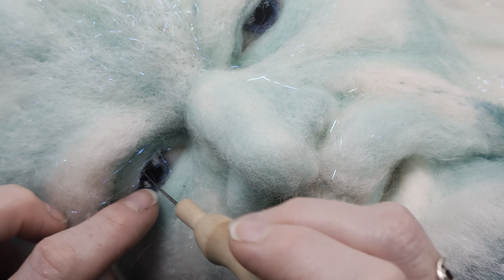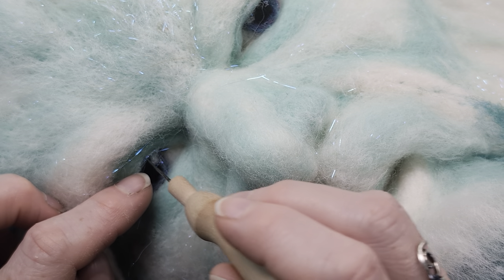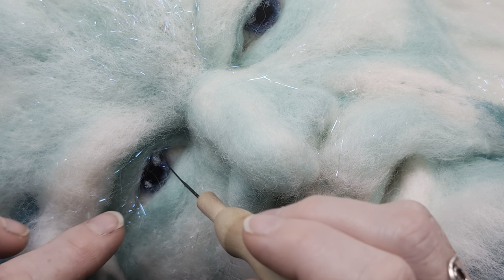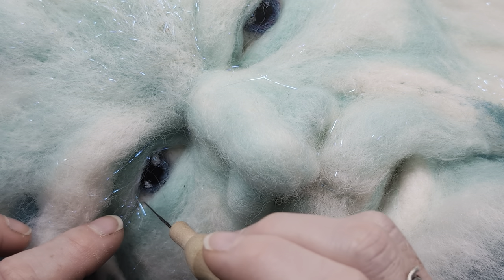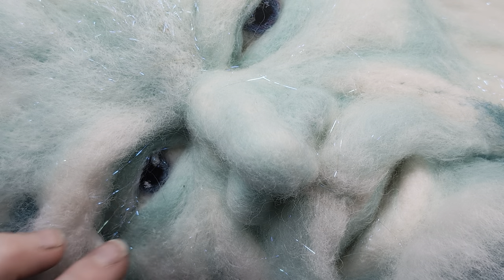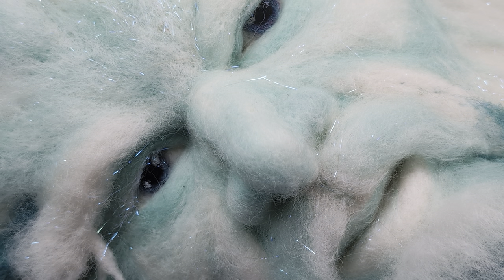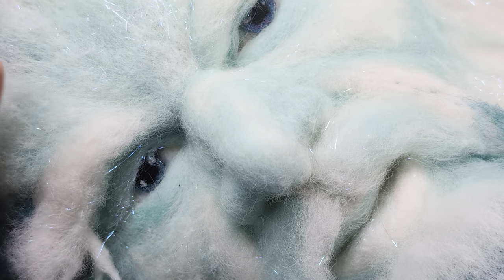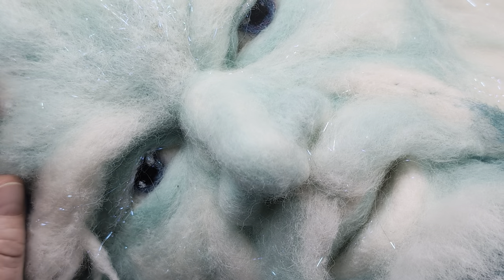I have to warn you — once you've done this bit, you have to step away. He's now alive. You can't stab him after you've done the sparkle in the eye. That will help you.